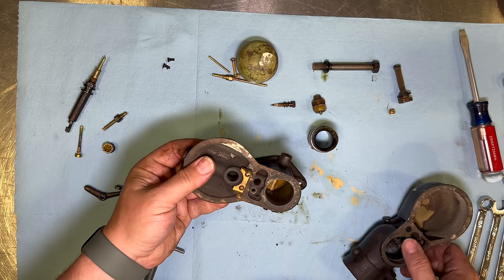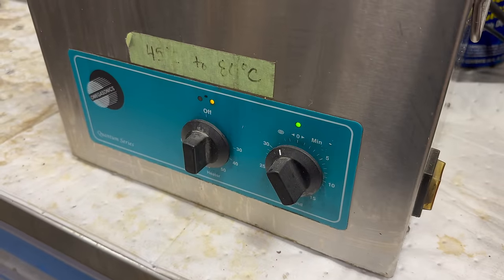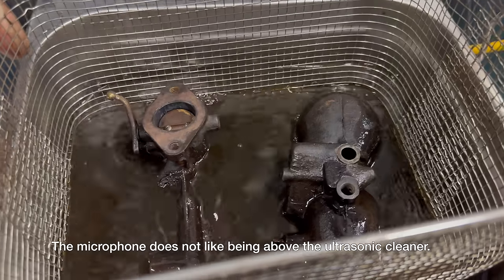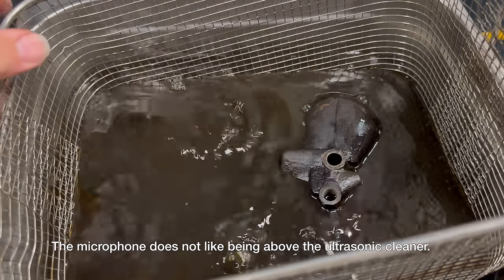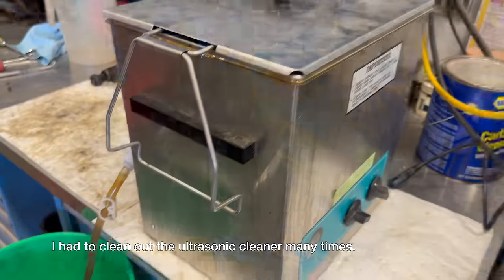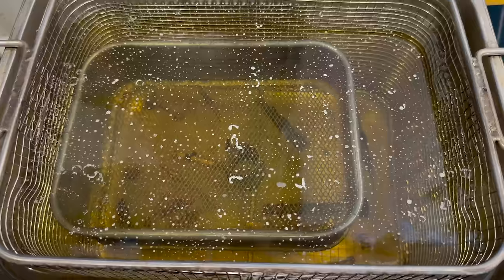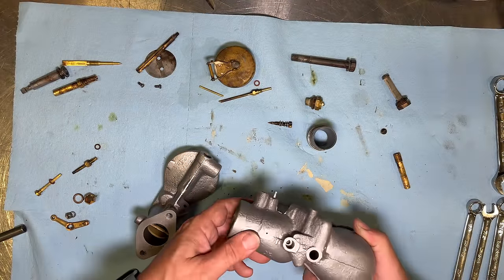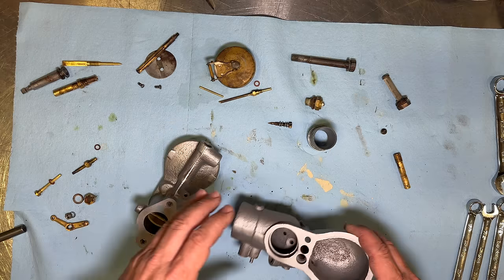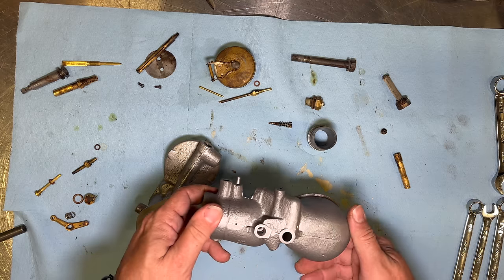Now let's get these parts into the ultrasonic cleaner and get them all cleaned up. I've cleaned up all the parts now. As you can see, it came out pretty good. A little bit of corrosion on the bottom of the bowl there, but that's just fine.